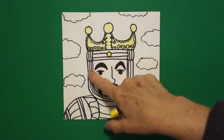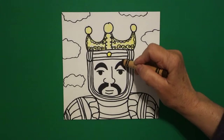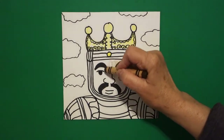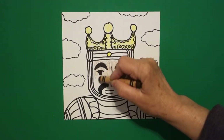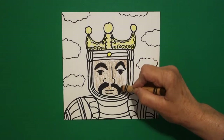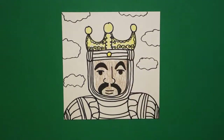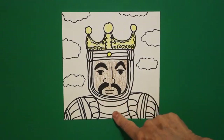Now, all of these lines — these are all his robes. He's got on robes. So in order for you to see it, we're going to give him his skin color, which is a dark, dark, dark brown. Fill this all in, and then you can see what part is his face and what part are his robes. So this is all brown, which means all of these lines are his wrapped robes.